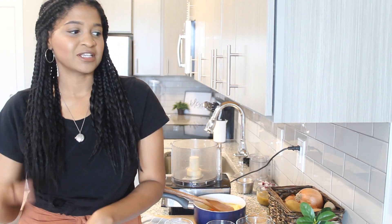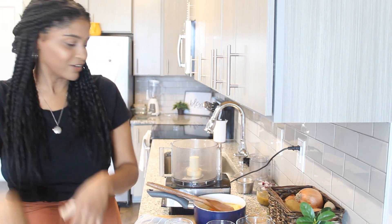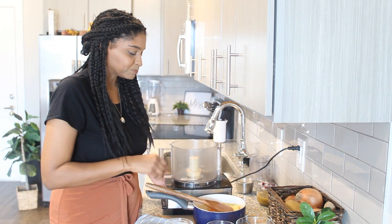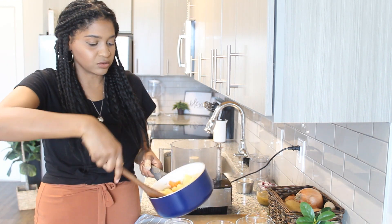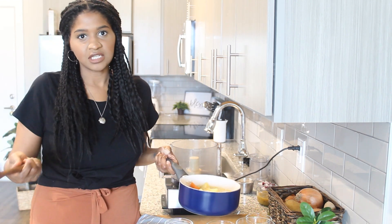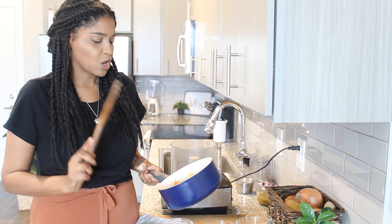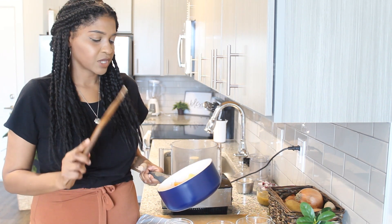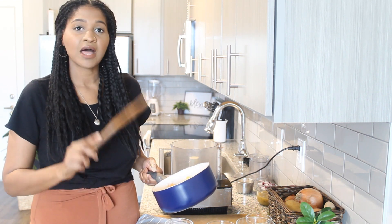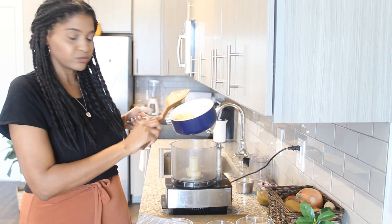Let's go ahead and get started because most of it is done in the food processor and then you're pretty much home free by the end. So I have boiled potatoes and carrots — standard for a vegan cheese recipe. This is one cup of peeled and diced potatoes and a half a cup of diced carrots. So that's going to go in my food processor.